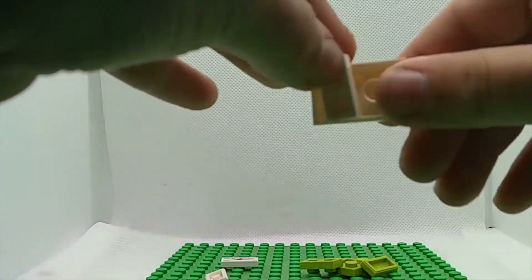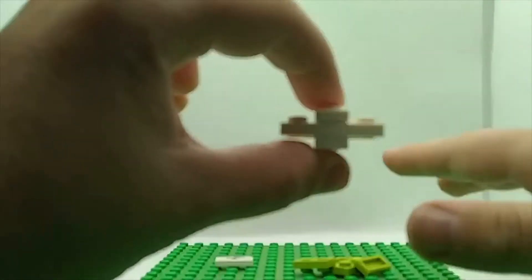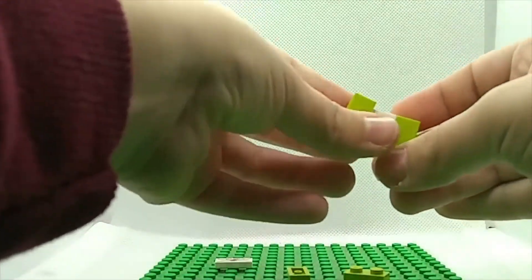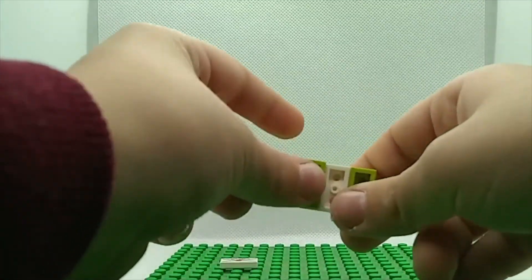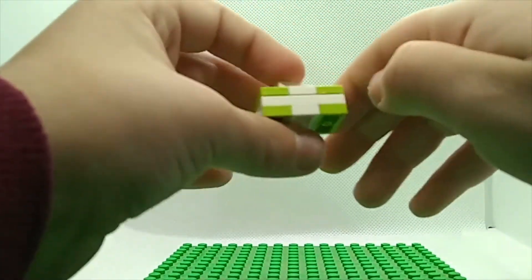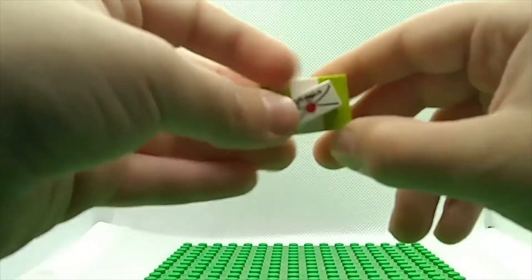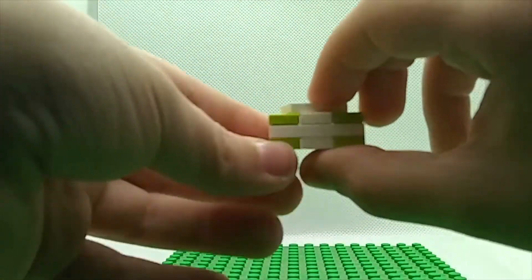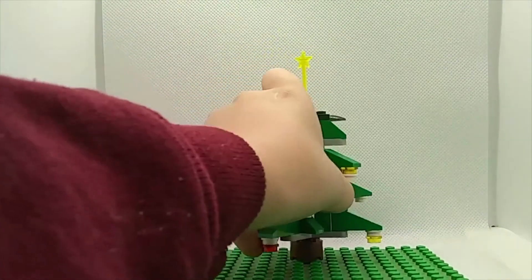Then place your one-by-two plates next to the jumper, forming a smooth top except for the one stud of the jumper. Put your one-by-two tiles here, and that's your present. You don't have to use green and white — you could do red and blue, purple and green, white and red, any colors as long as they're different. If they're the same color you could just attach two two-by-three plates on top of each other and do the same top.